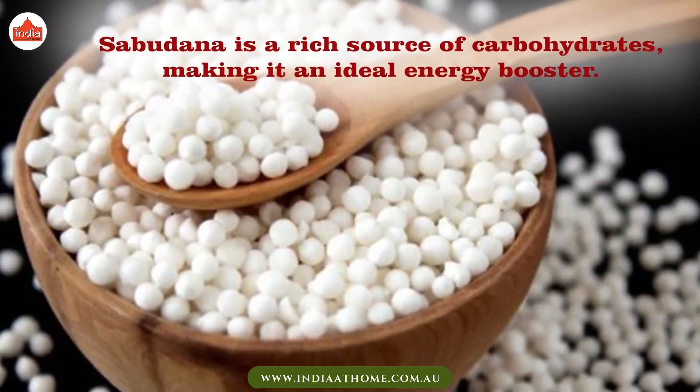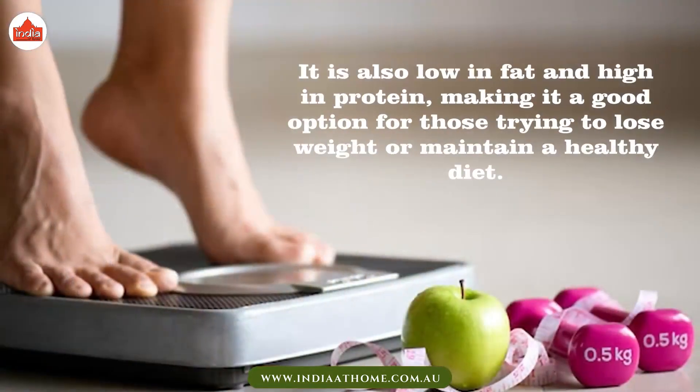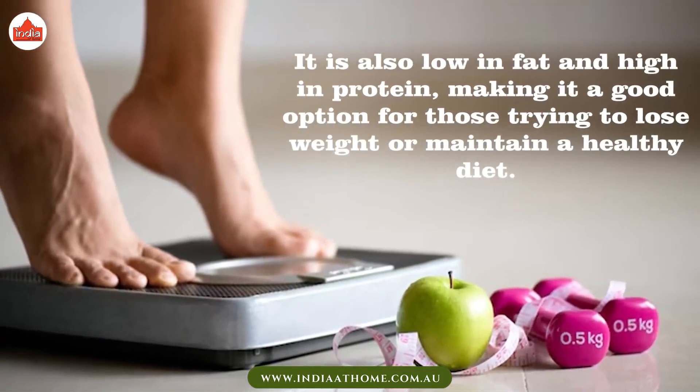Sabudana is a rich source of carbohydrates, making it an ideal energy booster. It is also low in fat and high in protein, making it a good option for those trying to lose weight or maintain a healthy diet.